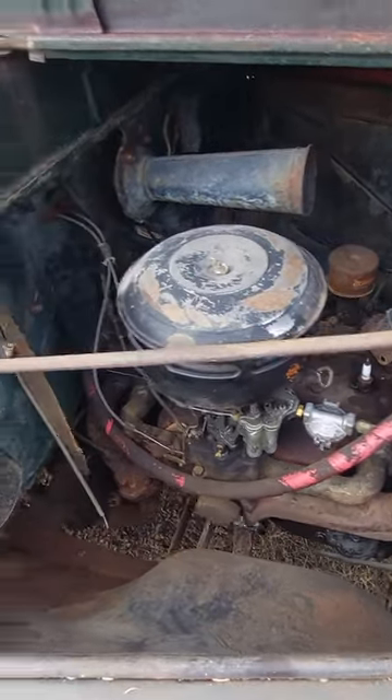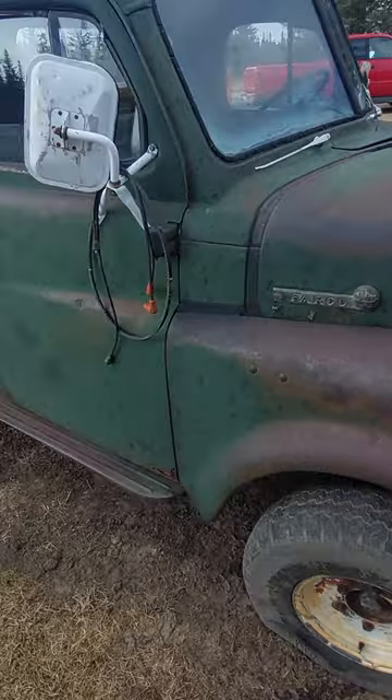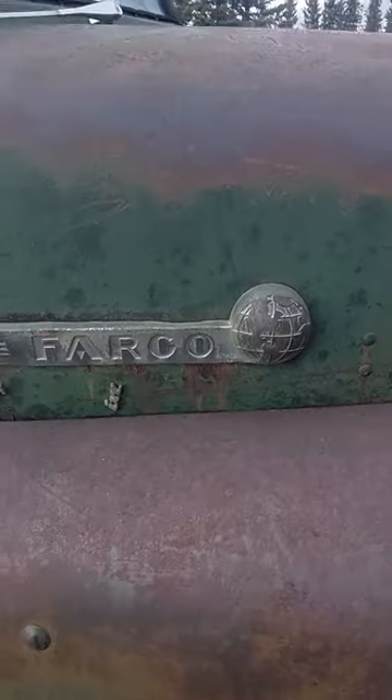Old flathead six, so that shouldn't be a problem to get this thing going. Yeah, overall a beautiful old Fargo.